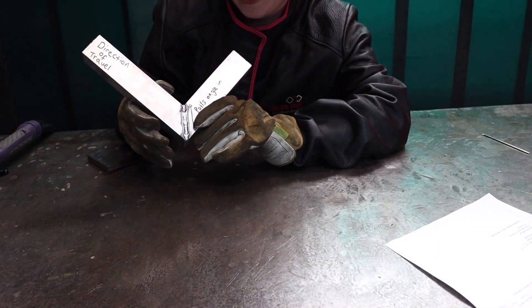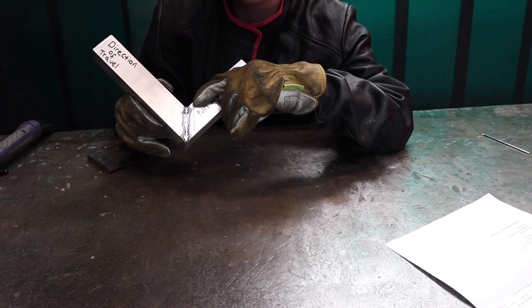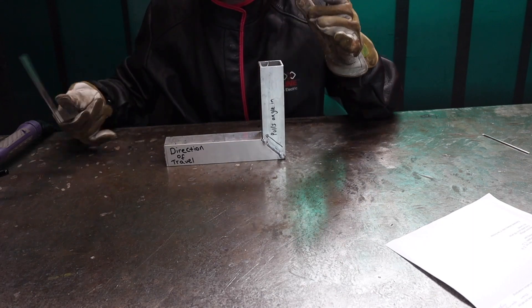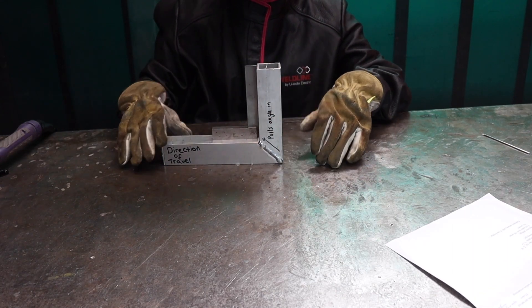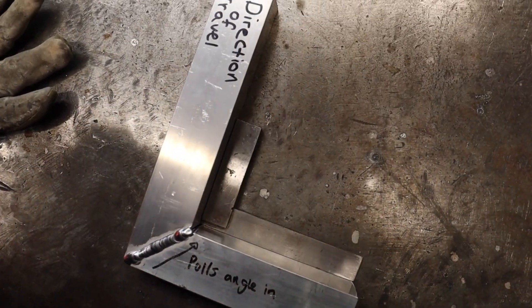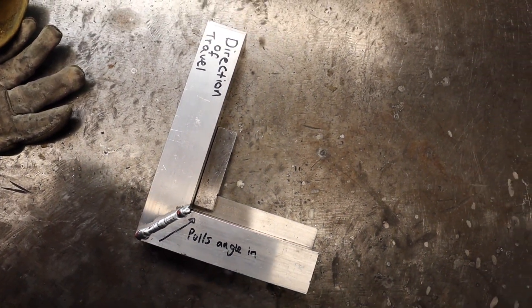As the angle was open and over 90 degrees, I welded inwards to pull the angle in. Now I'm going to check it with my engineer's square, and I'm very happy with how that's pulled in. As I mentioned, it's a lot easier to pull the angles in than to open an angle up.